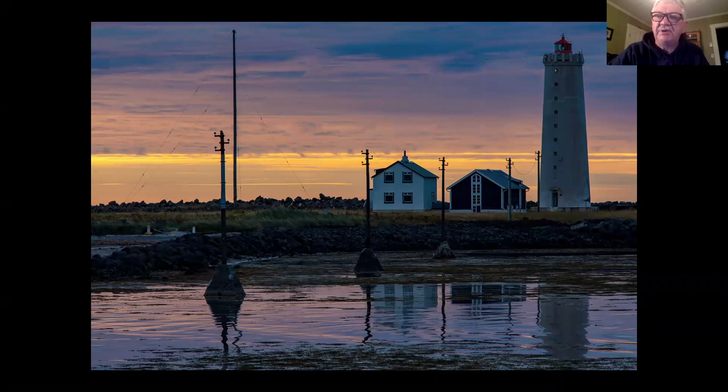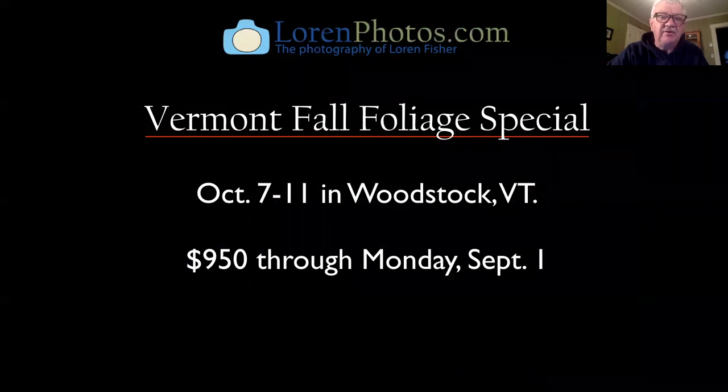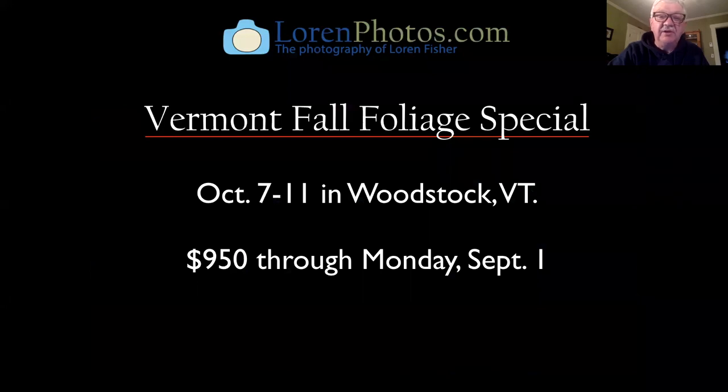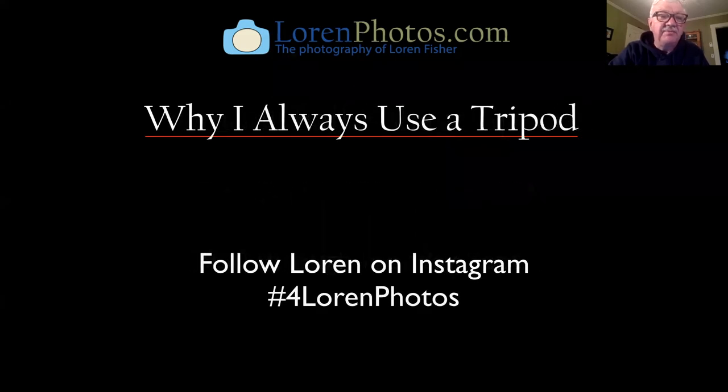Before I take some questions, I want to tell you about a special deal — I have a Labor Day sale on my annual fall foliage workshop. It's usually sold out by now but I still have some openings. I host it from my home in Woodstock, Vermont and I provide transportation during the workshop. If you can get to Woodstock I'll take you to some great locations and we'll shoot some of Vermont's famous fall foliage. Through Monday only — $950 for the workshop, which is a savings of about $300. It's October 7 to 11 here in Vermont. Follow me on Instagram at Lauren Photos.